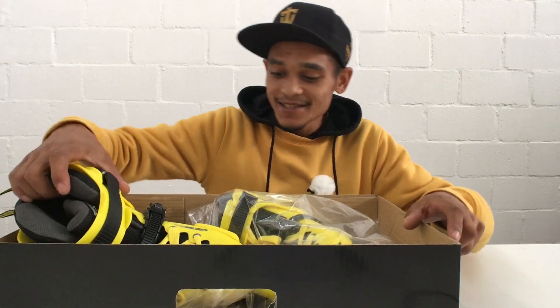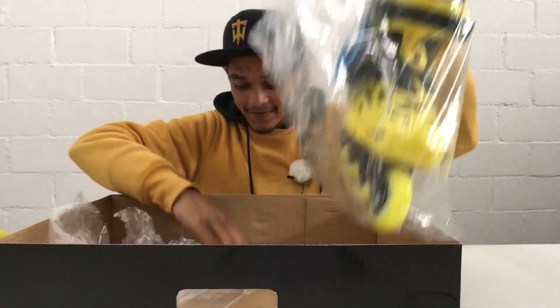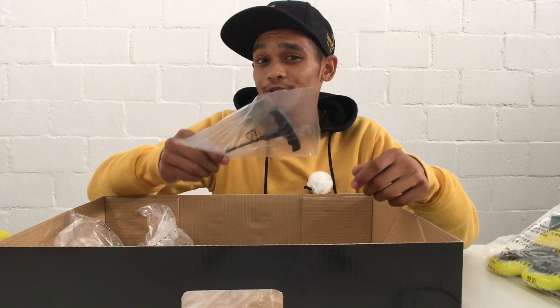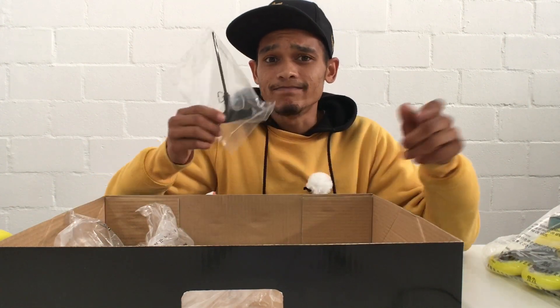So in the box you'll of course receive your skates and also a nice allen key. Looking at this allen key I can see that it is a very durable allen key. So if your bolts in your skates are super tight, you don't need to be scared of the handle snapping off. So that's a good thing.